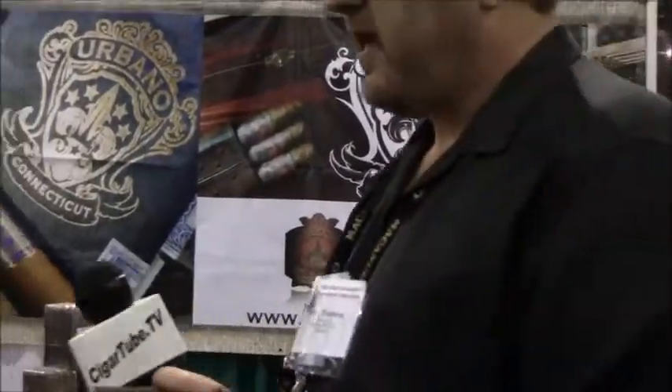Excellent. Well, I appreciate you taking the time and showing us your line. You're welcome, Steve. We wish you much success. Thank you. We'll be talking to you soon. Take care, everybody. Thanks for watching. Urbanocigars.com.